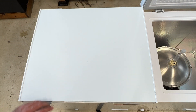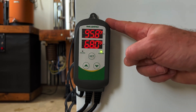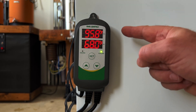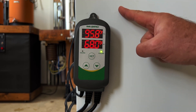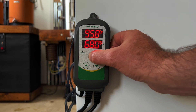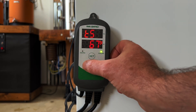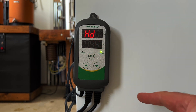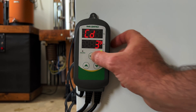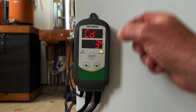Now let's set up this Inkbird controller. With the Inkbird and the freezer turned on, let's go over the menu settings. Currently the fermenter is at 95.8 degrees and the target temperature is set at 68 degrees, so the Inkbird will turn on the freezer until the fermenter reaches 68 degrees. Hold down the set button to enter the menu. The first setting is the target temperature, which you can dial up or down. Next is the heating differential for a heating element, followed by the cooling differential — if the temperature gets more than 3 degrees above the target, the Inkbird will turn on the freezer.